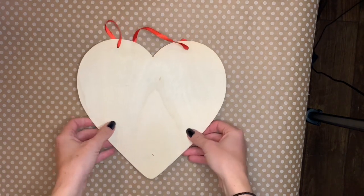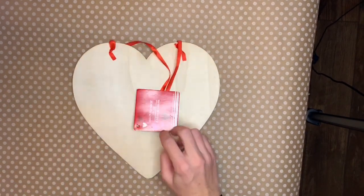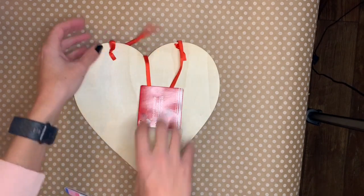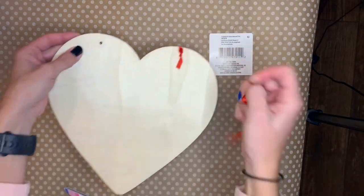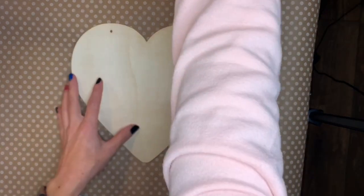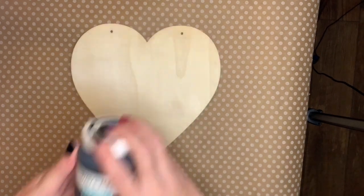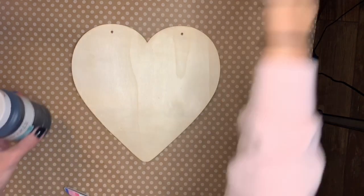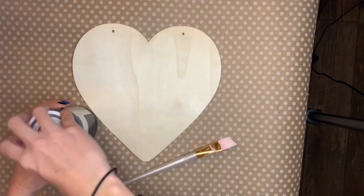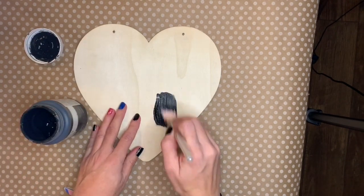I'm starting off with this wooden heart from the Dollar Tree — they sell these in the Valentine's section — and I'm going to remove this red ribbon. I ended up giving it two coats of the Waverly chalk paint in their color ink, it's just their black. I like the chalk paint because it dries fast and it dries matte. You can get this at Walmart but I'm sure there are a number of places you can get it.